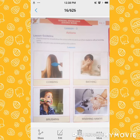So you can see here, some pictures are here. Combing, bathing, brushing, washing hand.